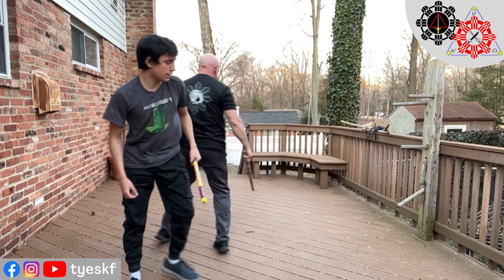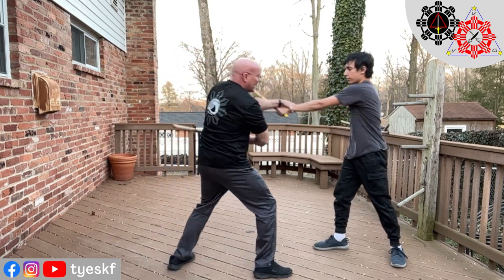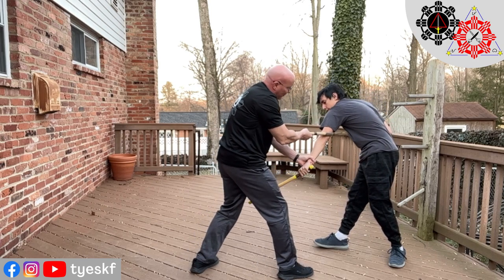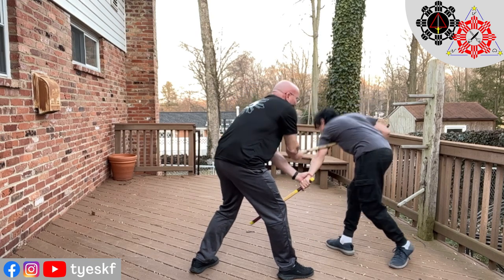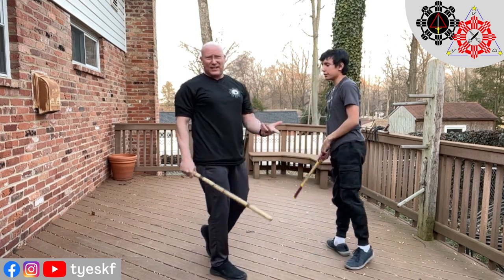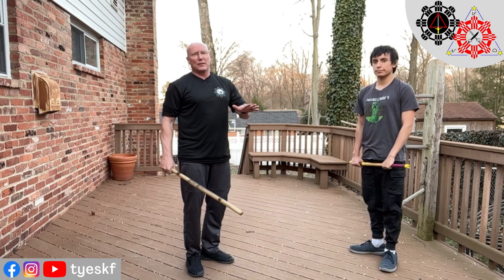From the other side — he does a backhand strike. I'm blocking, checking, hitting that rib, lowering this arm, putting that stick across right above the elbow. This is braced against his body, and I push and control his balance. I can sweep him, I can hit him, I can disarm him — all those kind of things. It's just a little technique you can insert wherever you can insert it.